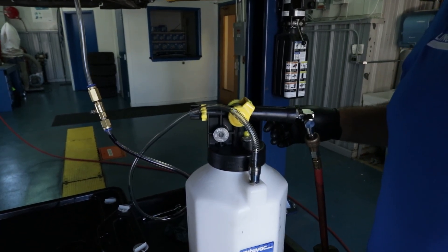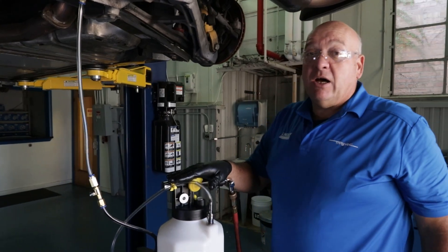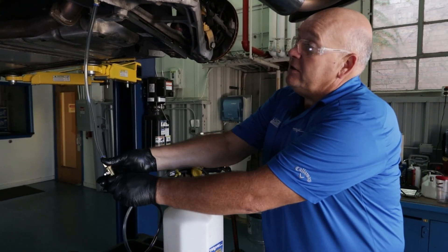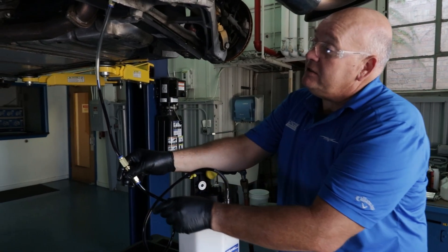You might be able to hear the air hissing. These units will generate up to 25 psi output pressure, and on vacuum they can generate up to 20 inches of vacuum.